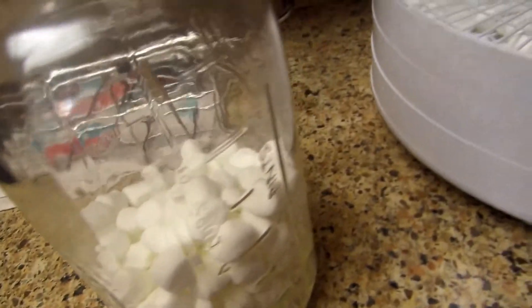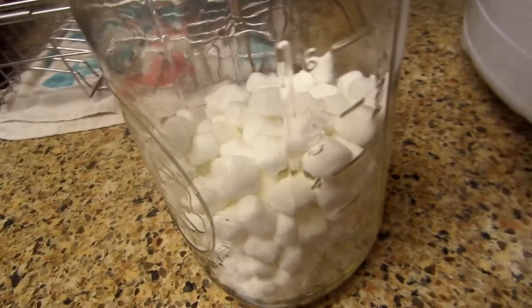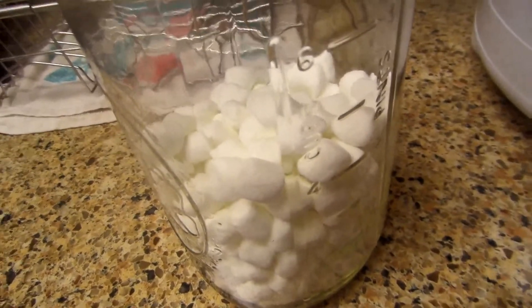That's it, guys — super easy! And if you have any leftover after camping season, save them because winter will be right around the corner. Y'all have a cool day, bye!